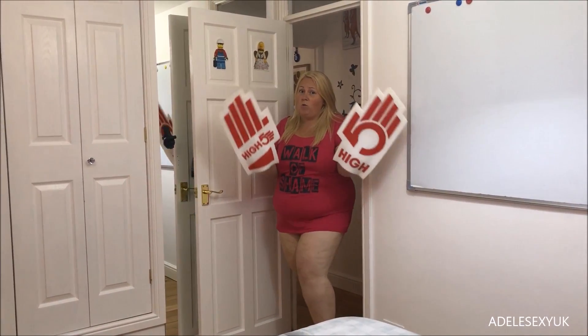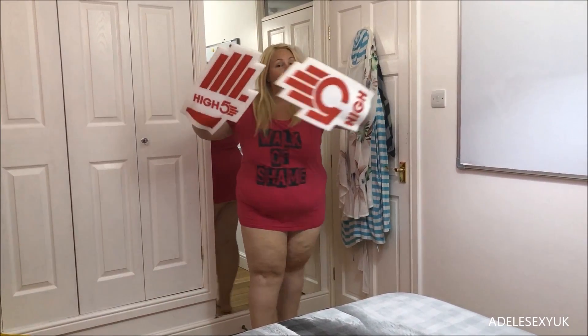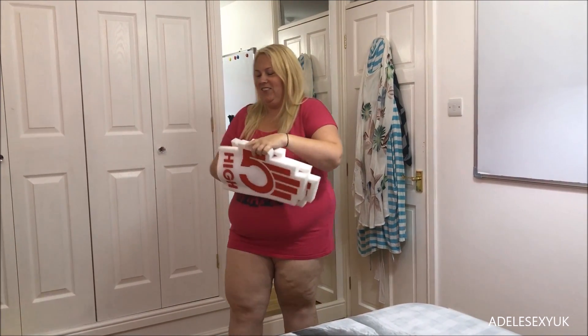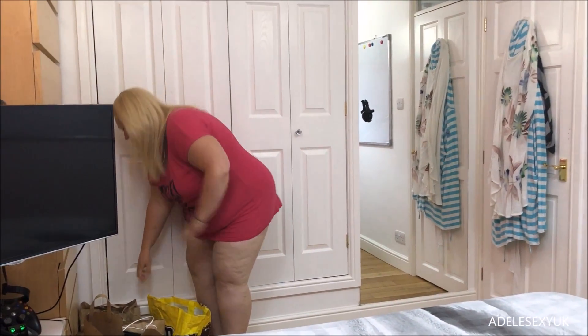High-five! Yes, we went somewhere today — yesterday — and we got some high-fives. Yeah, there's my lovely high-fives ready. There's something in these bags I want to do.